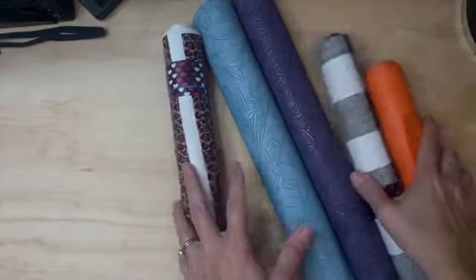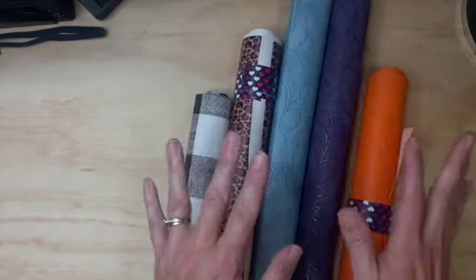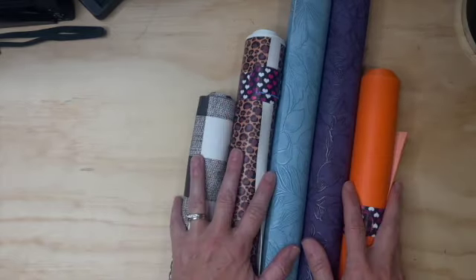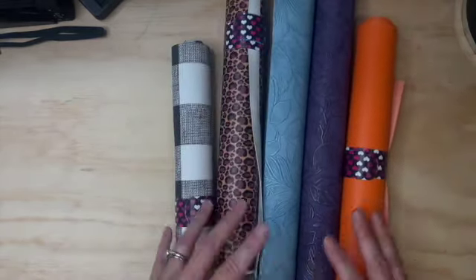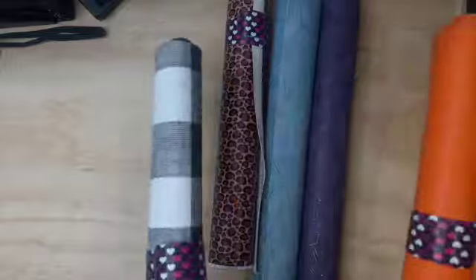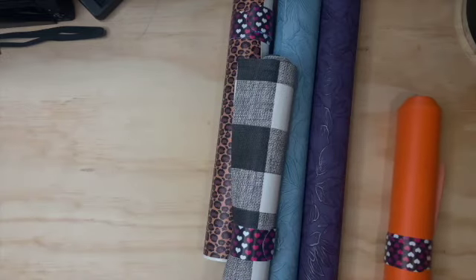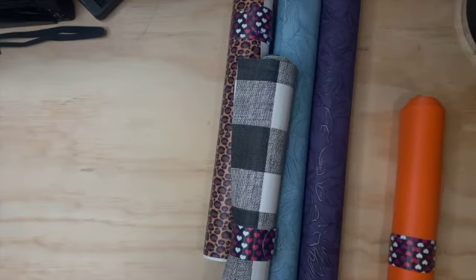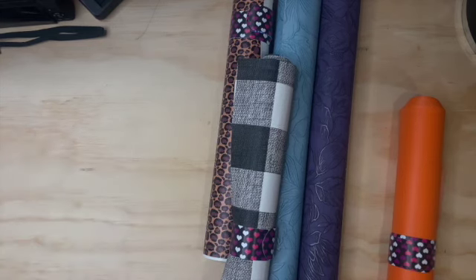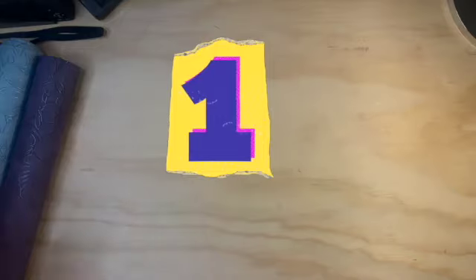Hey friends, it's Hope with Hope's Plans. Hope everyone's doing well today. In today's video we are going to explore these five vinyl pieces for the November planner cover for my A5 planner, and I need your help to figure out which to use. Hi, I'm Hope with Hope's Plans — good to see everyone today! If you are new here, welcome. I hope you hit the subscribe button, the notification bell, and give this video a thumbs up. If you've been around for a while, thank you from the bottom of my heart. I appreciate every single one of you. Let's have some light on these beautiful things!